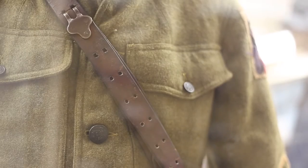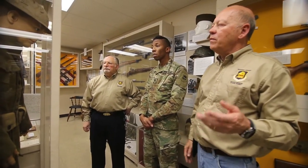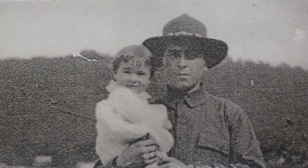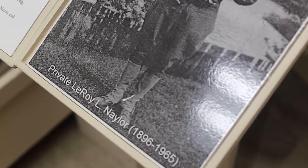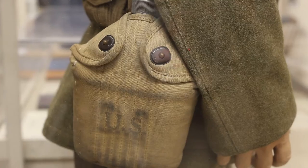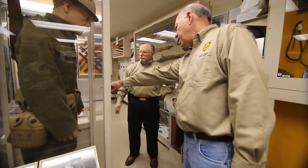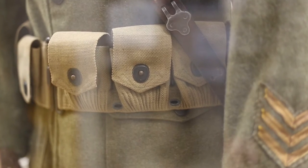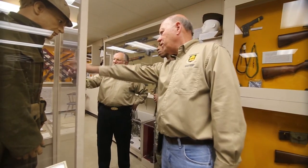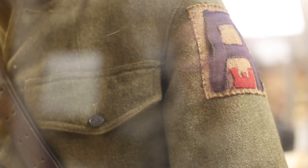Here is an actual uniform that was worn by a soldier who was originally from New Hope, Pennsylvania, and also lived in the Lambertville area — Leroy Naylor, born around the turn of the century and drafted into the Army in World War I. You can tell from the uniform that he served overseas because these stripes each represent six months of service overseas. There's the First Army patch, and an 'E' indicating he was an engineer.